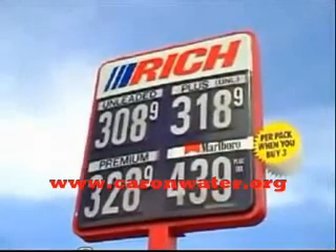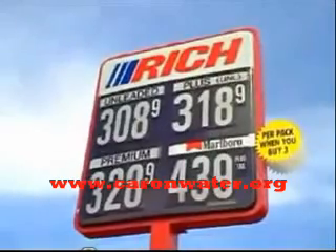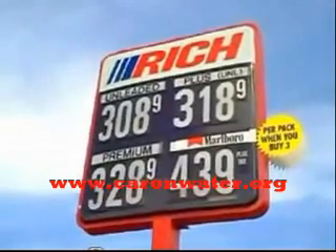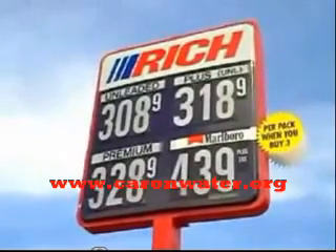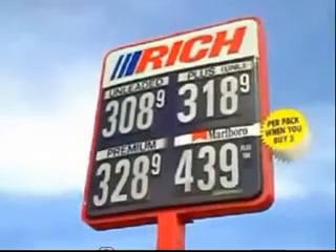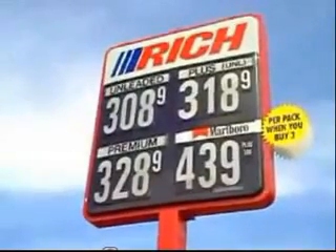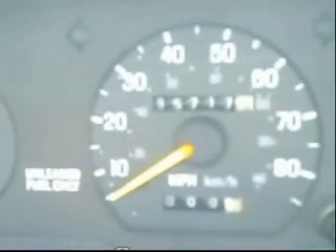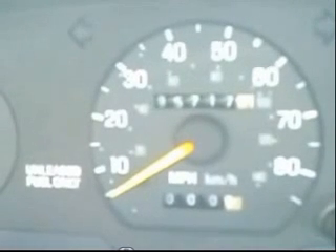Here's the gas station where we topped off the gas on regular gas at $3.089 per gallon. We've zeroed out the odometer. We're starting from this gas station and driving to a gas station in Mason, Michigan.